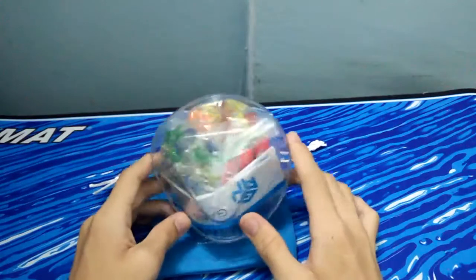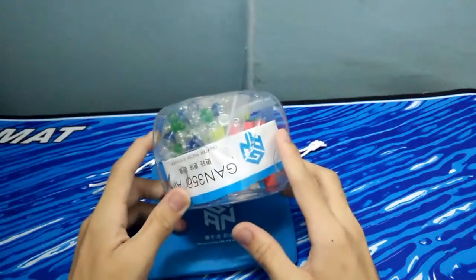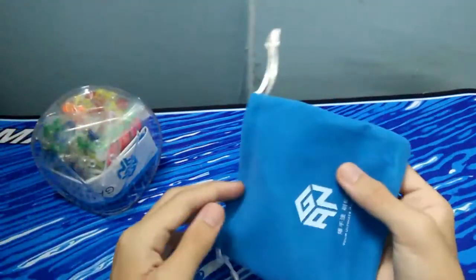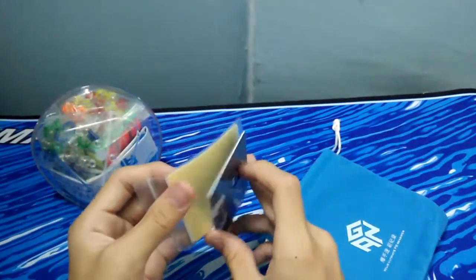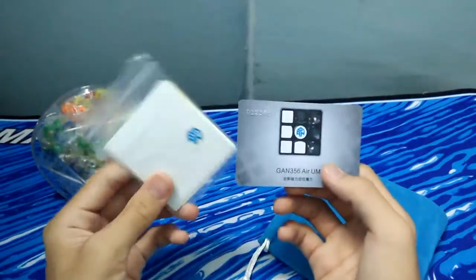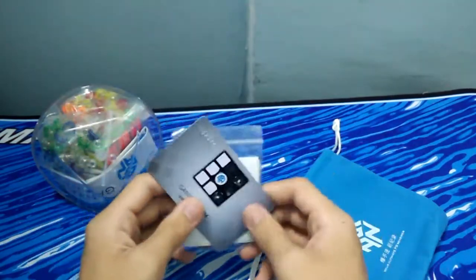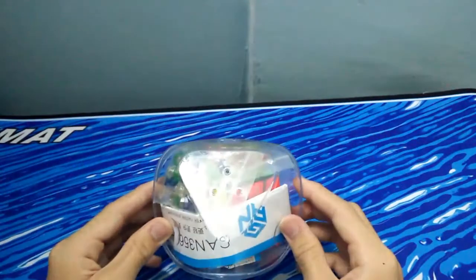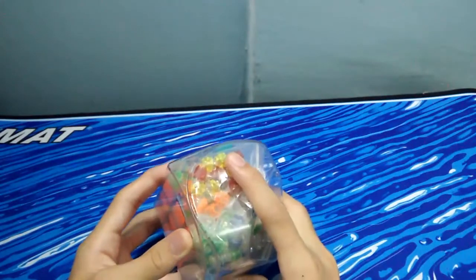Anyway, let's jump right into this Gans 356 Air UM. This is the puzzle that I'm very excited about because this is a Gans magnetic cube. Let's take a quick look at the back. We have a Gans Air UM card, and I think it's a full bright sticker set. Here is the cube — let's open it up.